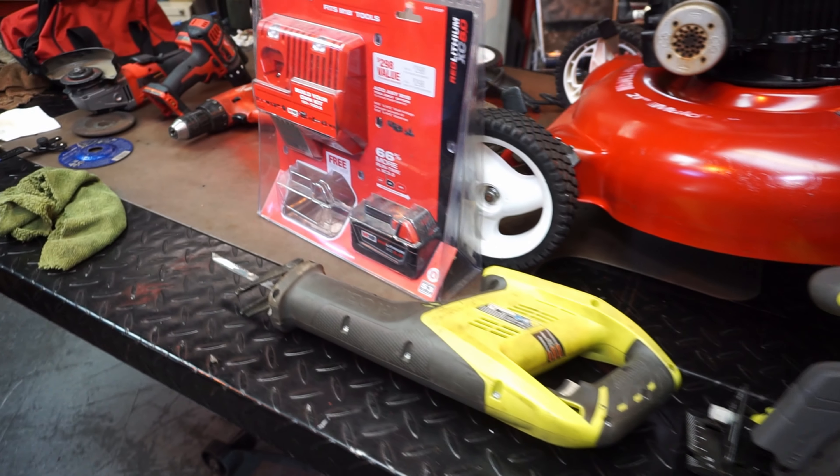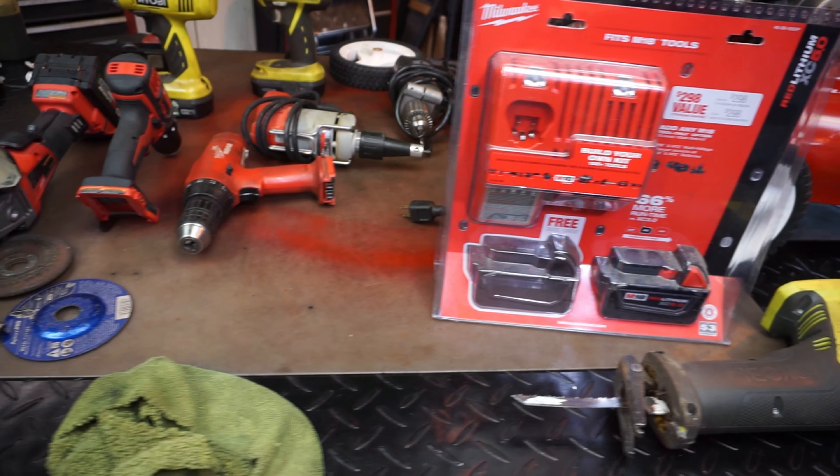I'm not Tim the Tool Guy, I'm Arch the Tool Guy. Let's get into the video to show you guys what I did — some of the stuff that I have, a quick tool review, comparing it to some of the other stuff I have laying around. Let's have some fun.